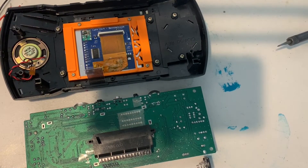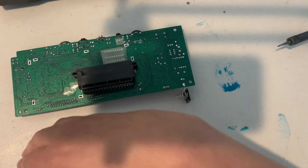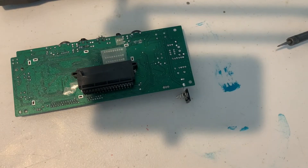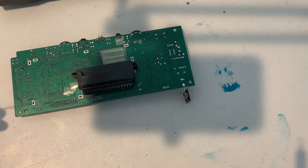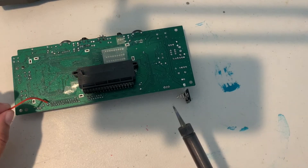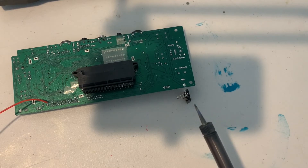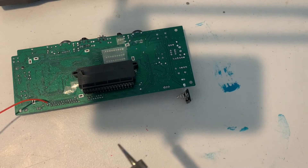With our wires pre-soldered and solder points prepared on both the screen and motherboard, let's begin. I'm going to start by soldering the wires to the motherboard first, then solder them to the screen. When soldering, make sure it's a strong connection and most importantly make sure you're not accidentally bridging any connections — it's easy to have the tiniest bit of solder touching an adjacent connection.